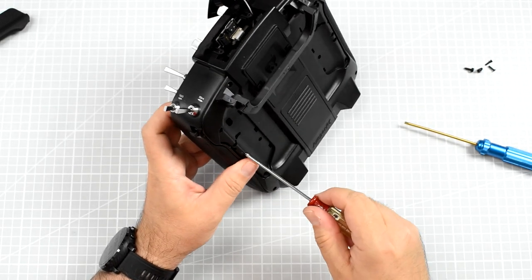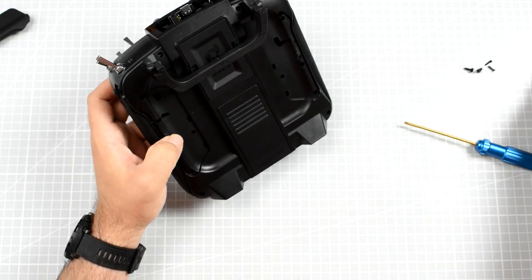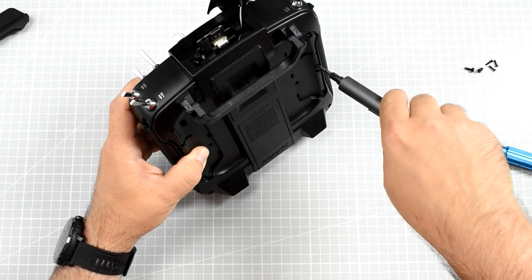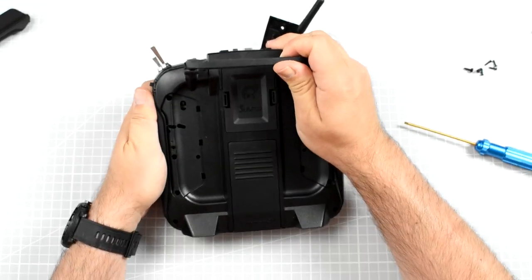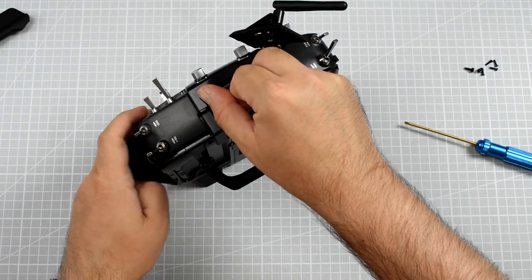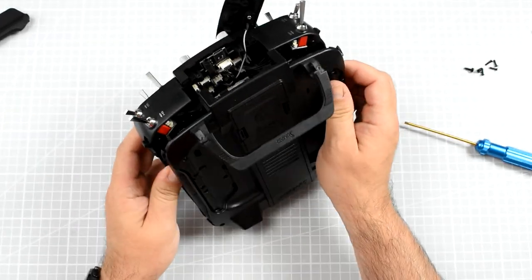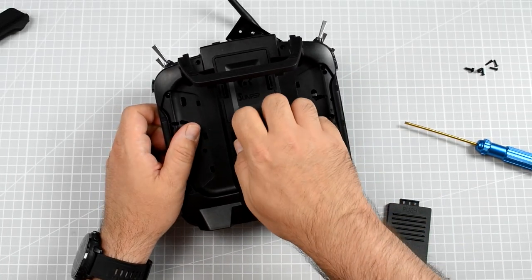This is proof that this actually is the first time I'm opening my T18 — I never did that before. You also have to remove the side panels. And now we are talking. Let's see what is inside.